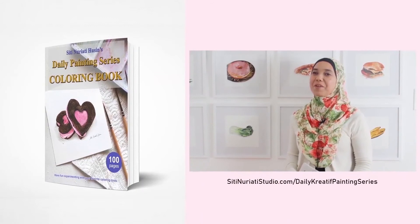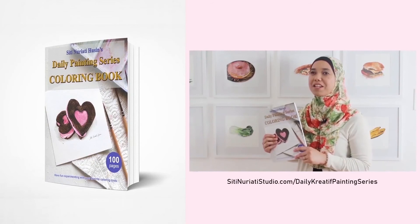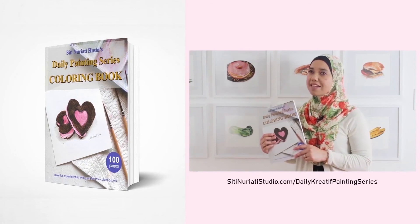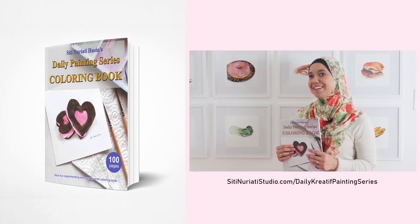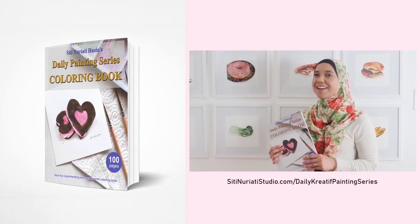Hi there, I really hope you've been enjoying the daily creative painting series, watercolor fun. I've compiled all 100 hand drawn line drawings into a coloring book and it's available now at SitiNaratiStudio.com forward slash daily creative painting series. Now, while I did the paintings with watercolor, you can paint them with any medium you like. What's cool about my coloring pages is that each one has a corresponding video to help you get started. Remember, you get 100 coloring pages with 100 videos. So get this book now.